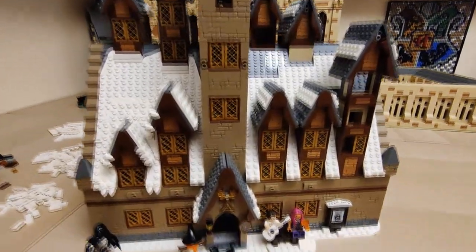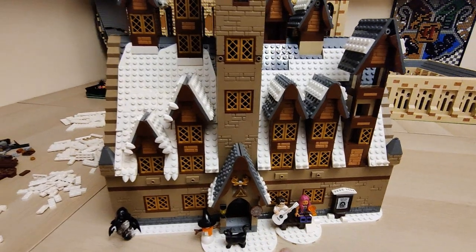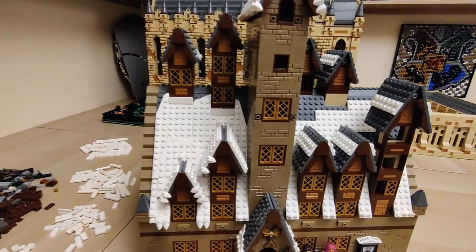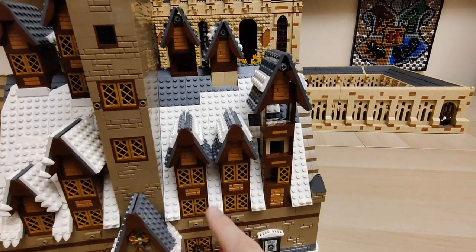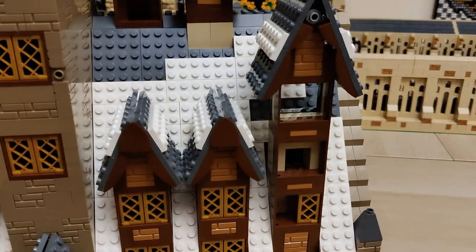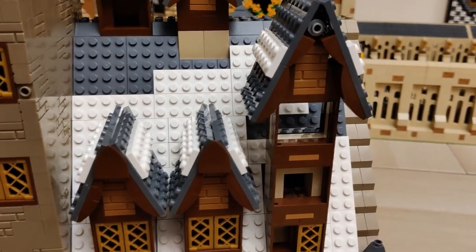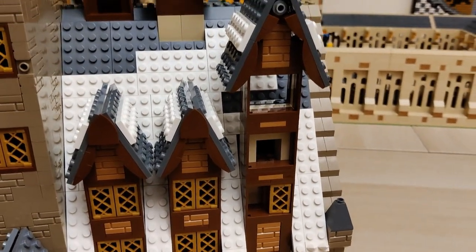The only thing that worries me is that this roof should be up to here. I'm not really sure if I will modify it that way, but that's something I'll think about once I'm done with the whole model. Another thing you can easily notice is that all the work on this side is done — pretty much all the windows including the roof. I'm missing a few pieces here and there, and you can see some tan pieces because I don't have the right colored pieces right now — mainly these 3x4 window frames, which have been ordered and I'm waiting on them.